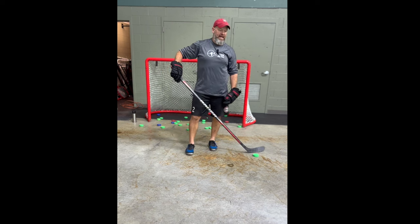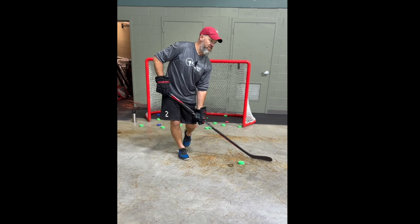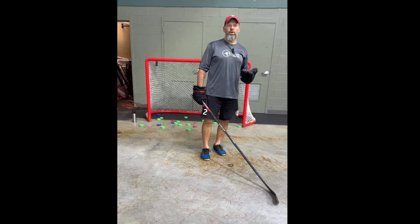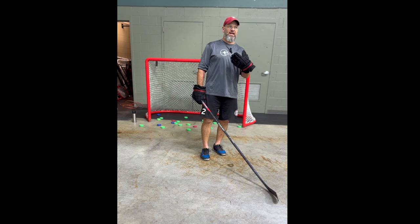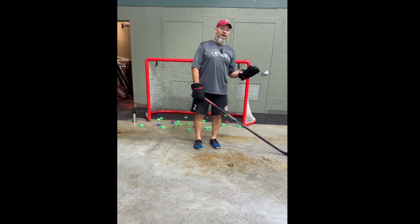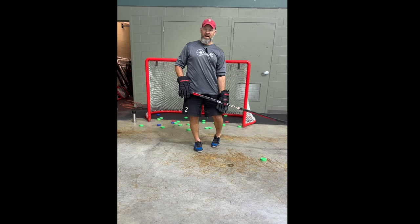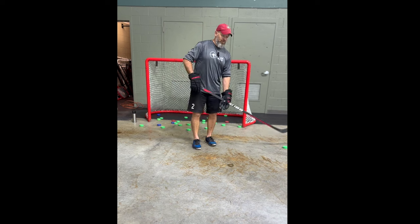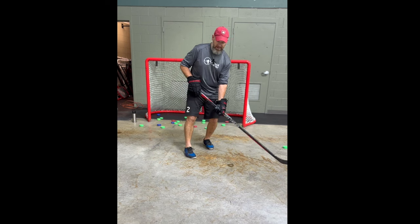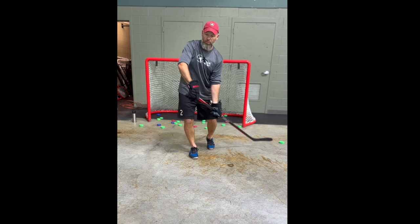What we noticed with this toe drag shot is the puck comes in and then out. The predominant wisdom is that the toe drag is to change the angle for the goalie and then take the shot — which is absolutely true, that is what's happening. But it's not the whole story. The secret I found is that your lower hand, once you've done the toe drag, is now placed in a position where you can maximize your power.